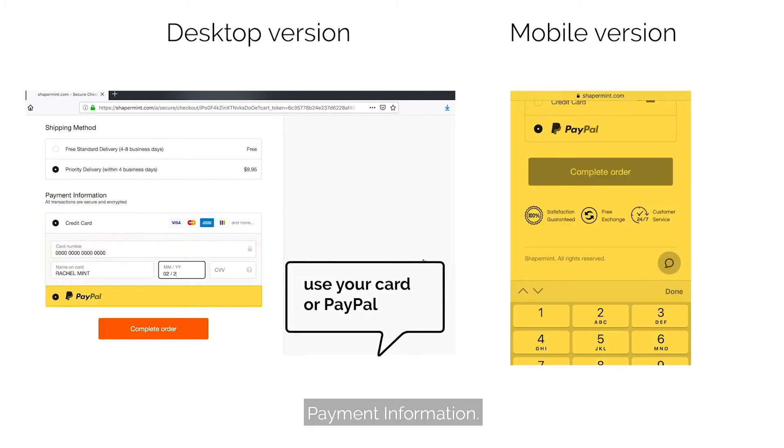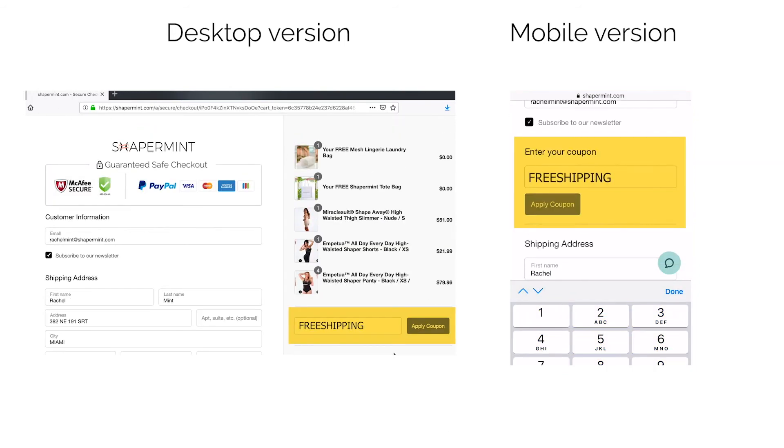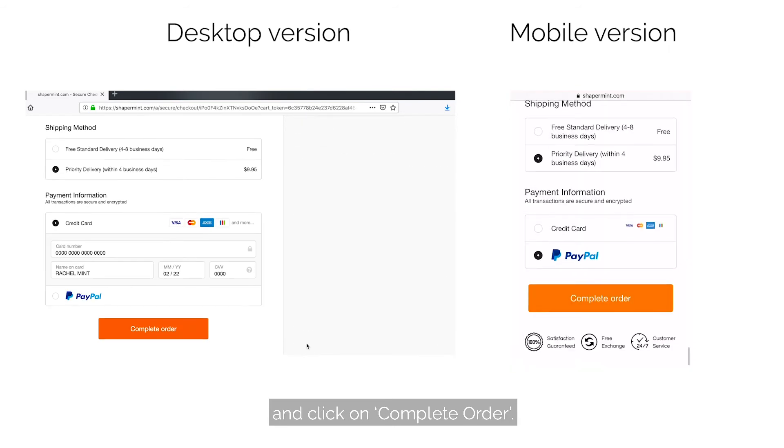Payment information, and coupon if there's any. Review your order once more and click on complete order.